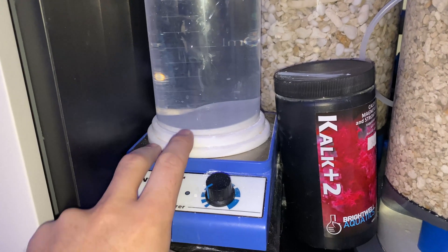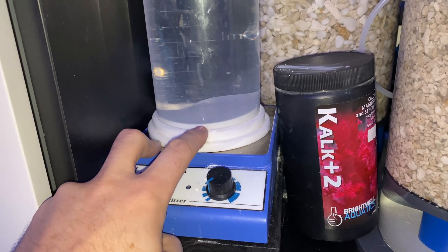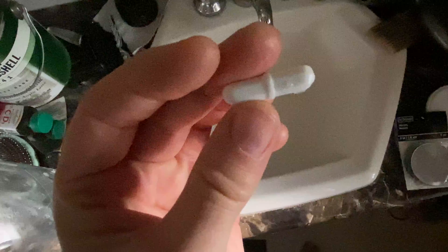I just cleaned it last night and when I was cleaning it I was noticing there was a little bit of wear on the bottom. If we look down at the bottom you can see a little bit of a wear mark starting to happen, and that would be from this little pill spinning on there.